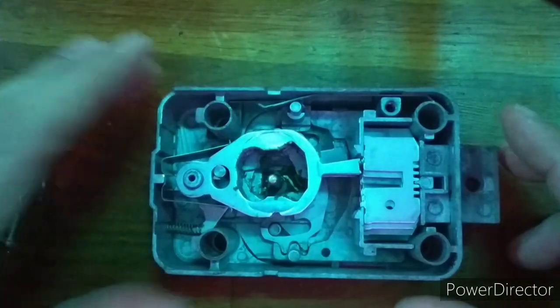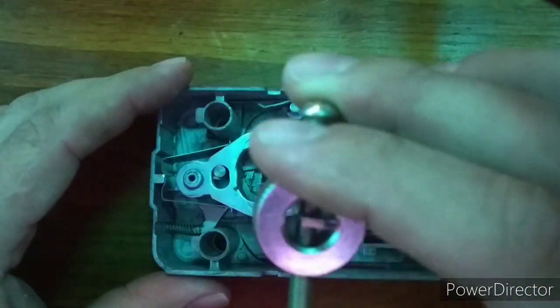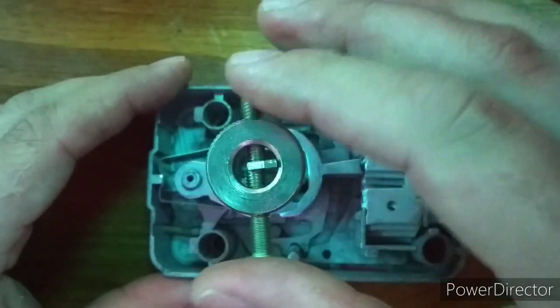If the day comes that I am successful in picking this lock, I intend to turn it into a challenge box, allowing other lock sporters the chance to crack a safe.